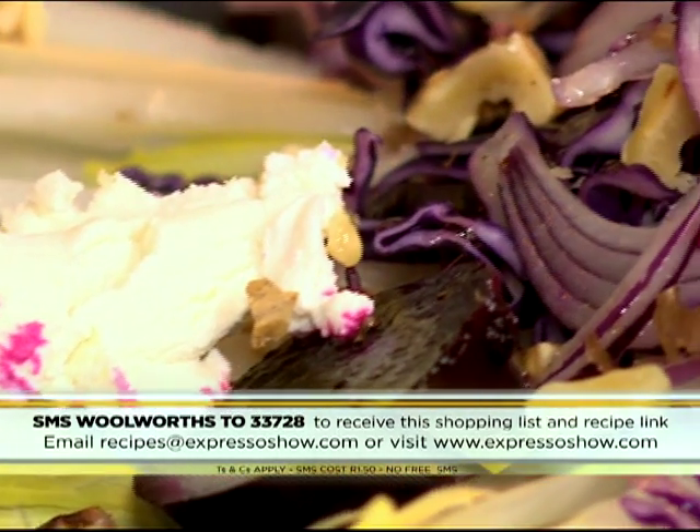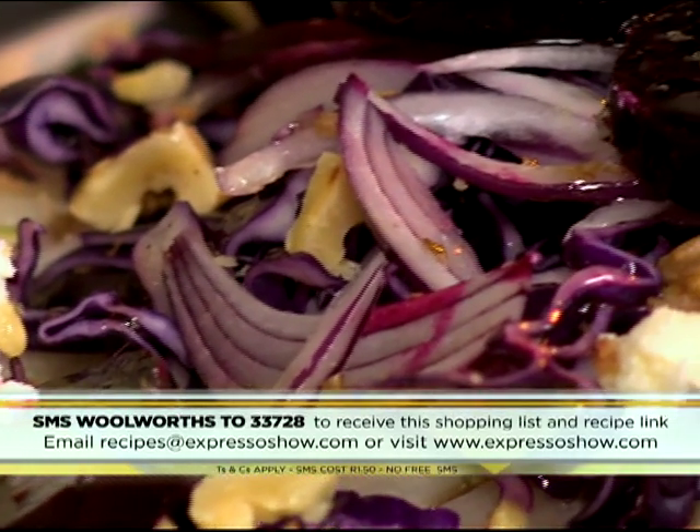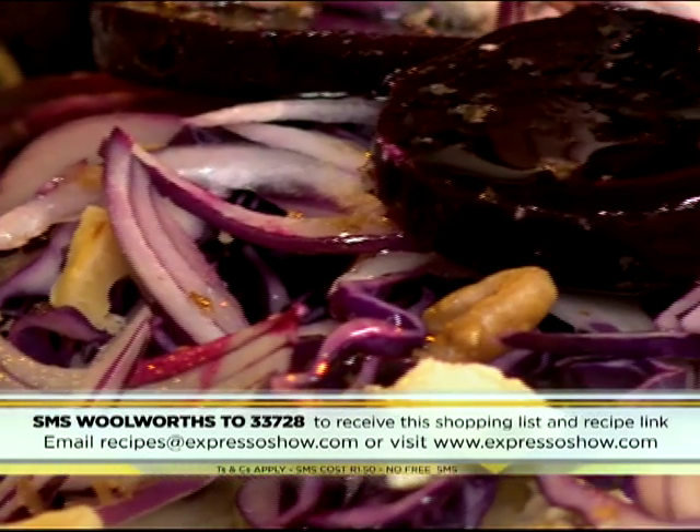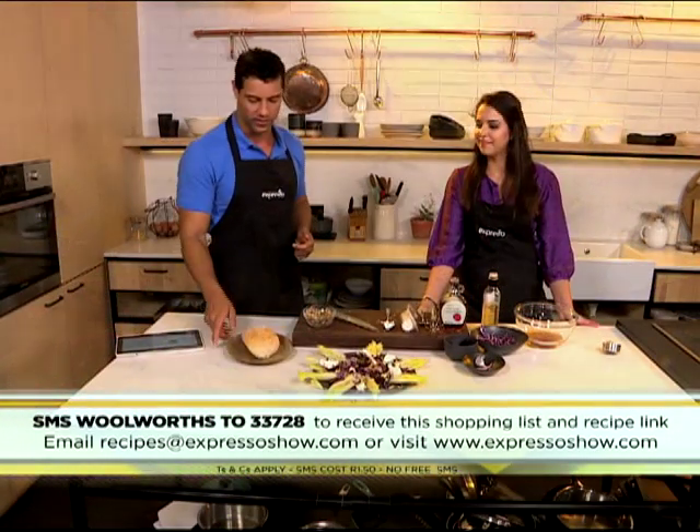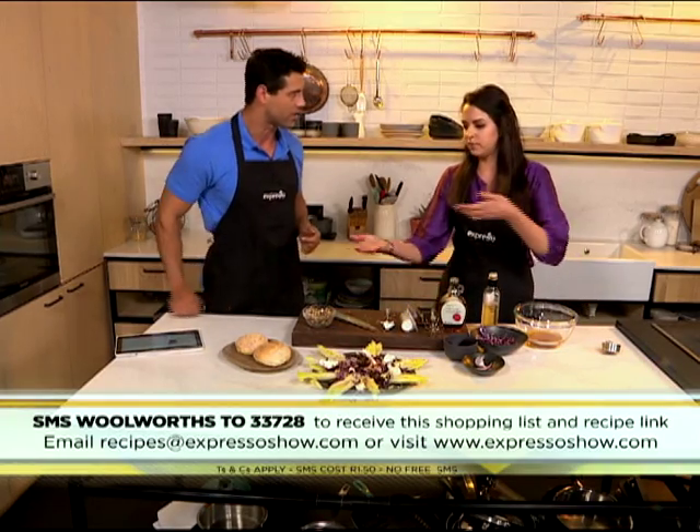All right, there you have it. And the keyword once again — Woolworths to 33728. Before you know it you could have a delicious looking salad on your plate just like this. Thank you so very much, Nadia. You've got some bread here as well — can you eat bread with it or how do you go about it?